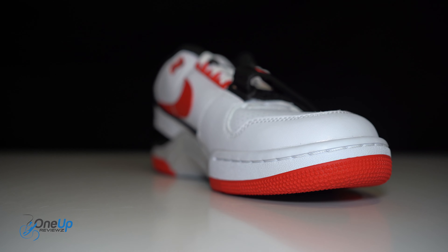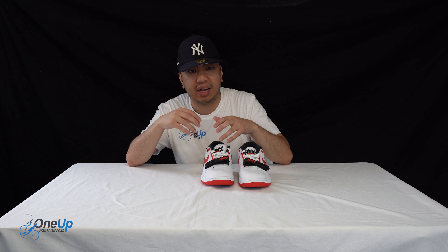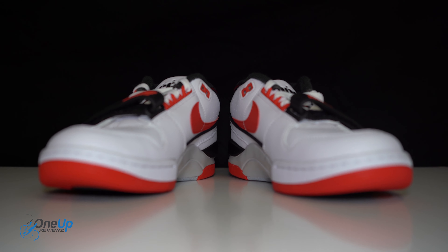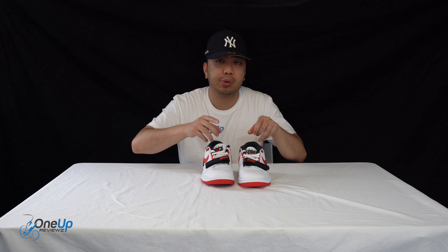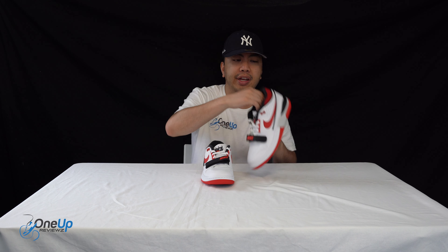You've got an AAF 88 Force logo on the tongue — a big basketball logo. I love those big basketball logos that were on the tongue, like on the Air 180 and the OG Alpha Force. But where it's a bit different is this one says AAF 88, whereas the original says Alpha Force 88.